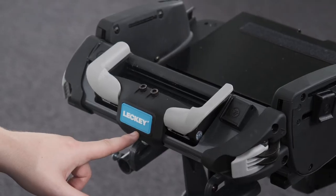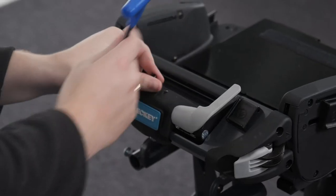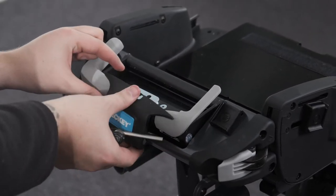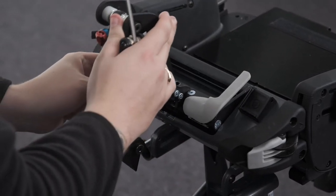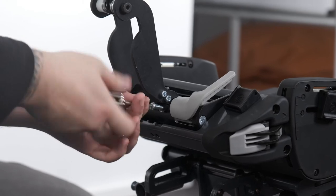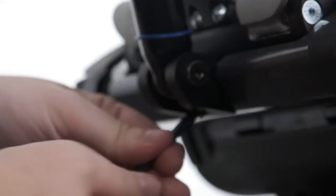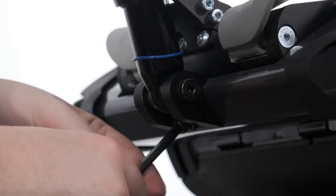Attaching the dynamic back. To attach the dynamic backrest, the static backrest plate must first be removed. Remove the two top and back bolts and remove the cover moulding. Remove the central bolt and the static backrest plate. Align the holes of the aluminium bracket of the dynamic back assembly with the holes on the seat base and secure using the five bolts provided. Rotate the dynamic back assembly around so that the holes in the aluminium block align and secure using the two bolts provided.